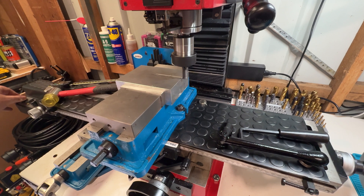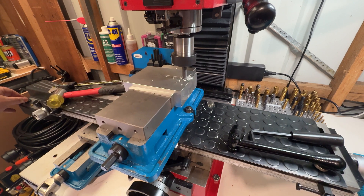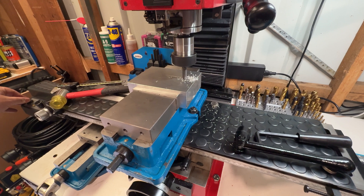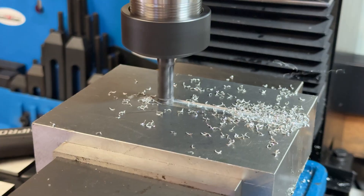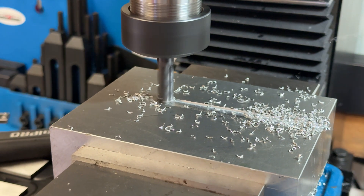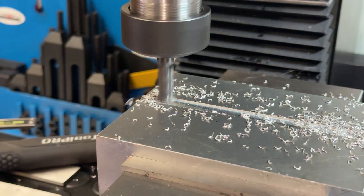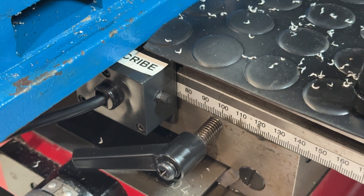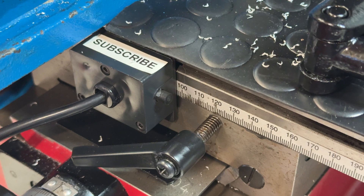The power feed enables the use of higher feed rates for insert tools than would be possible when turning by hand. It also allows for much slower and consistent feeds needed for things like high speed steel fly cutters and will typically yield much better finishes than would be possible by hand. Overall this was a very straightforward upgrade and I'm looking forward to testing it more thoroughly. Hopefully this video will be useful to some folks. Until next time, that's it.